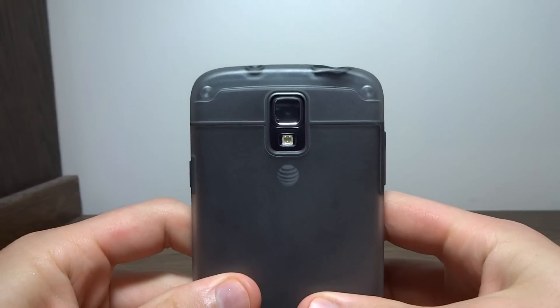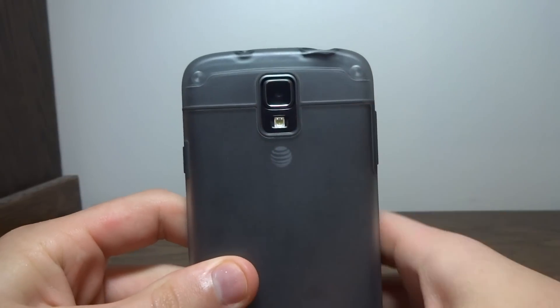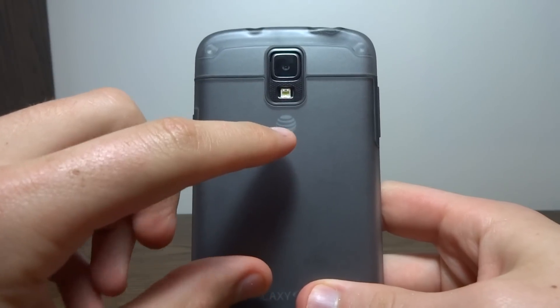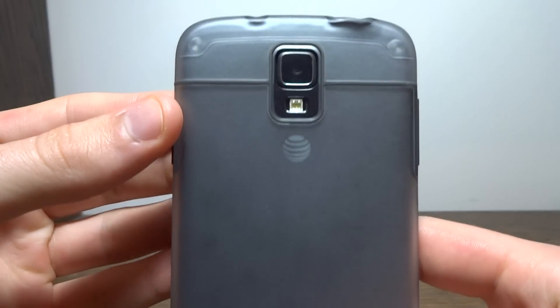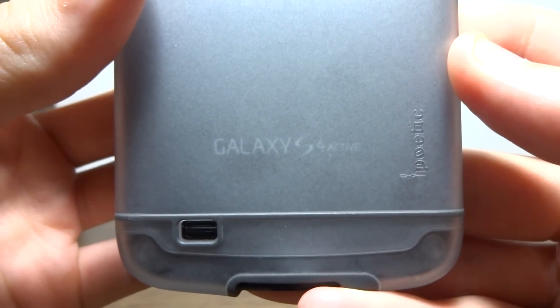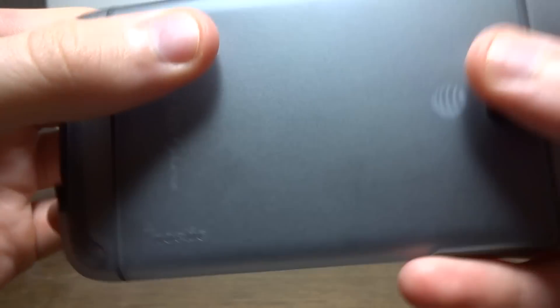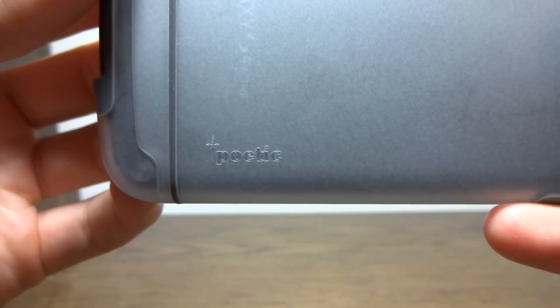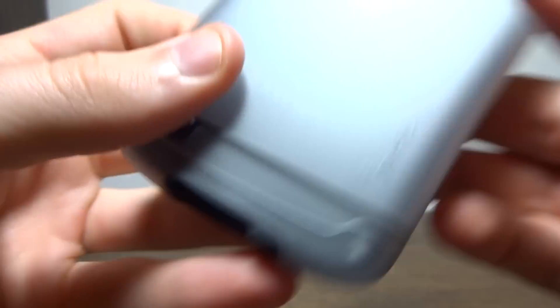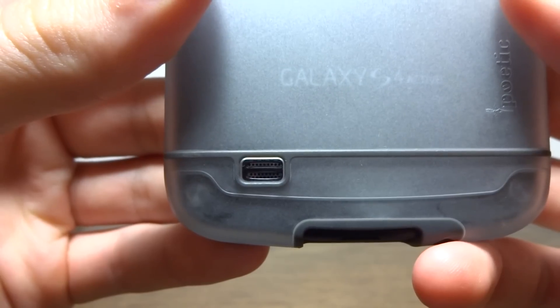On the back, we have a cutout for the camera and flash. Since this is the clear gray version, you can see through the case to the back of the S4, so we have an AT&T logo, and then we also have Galaxy S4 Active written on the back of the phone — not the case. We have Poetic written on the case with their little branding design there. And then at the very bottom, a cutout for the speaker grill.